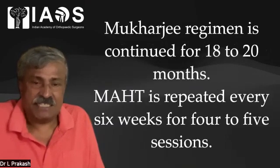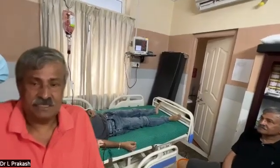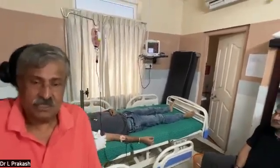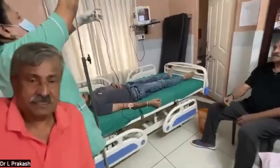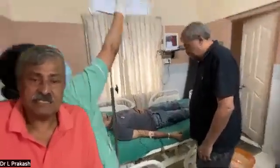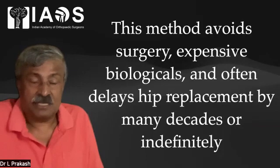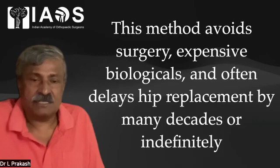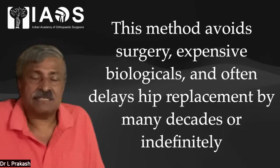The Mukherjee Regime is continued for 18 to 20 months. Major Autohemotherapy is repeated every 6 weeks for 4 to 5 sessions. This combination has really helped a lot of patients and we need to ensure we explain to the patient the principles and philosophy of the treatment. Once the blood ends, we detach it from the bottle and allow the last drop to be transfused. This method avoids surgery, expensive biologicals, and often delays hip replacement by many decades — or rather, indefinitely.